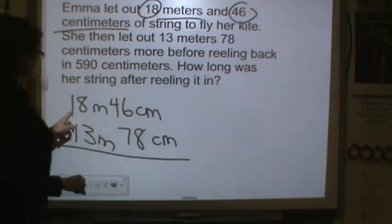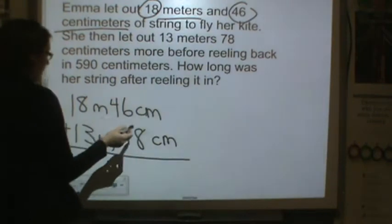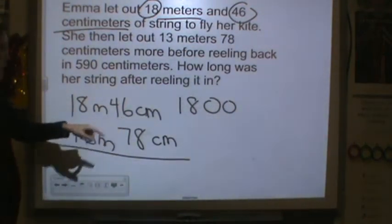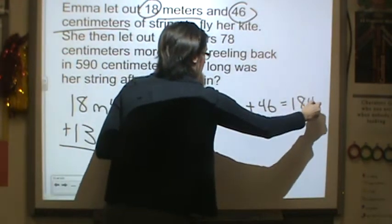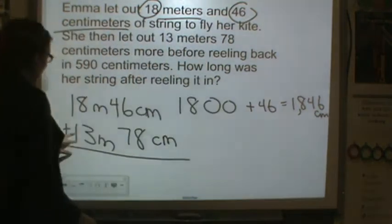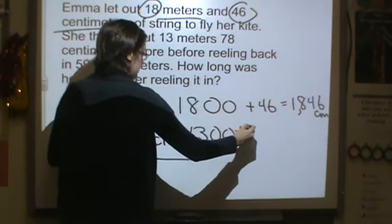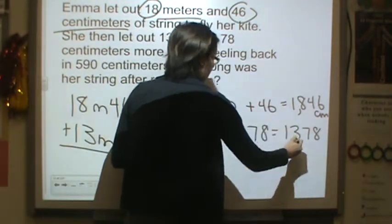Centi means 100, so meters are larger. We're going to have 1,800 centimeters plus 46 to get 1,846 centimeters. And then again, centi is 100 and centimeters are smaller, so we multiply 13 times 100 plus 78 to get 1,378 centimeters.